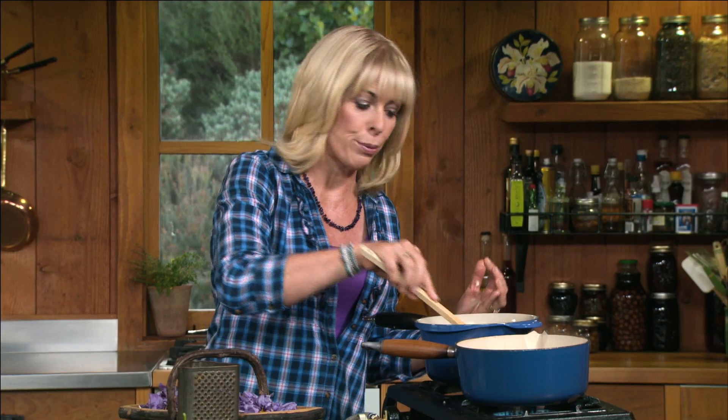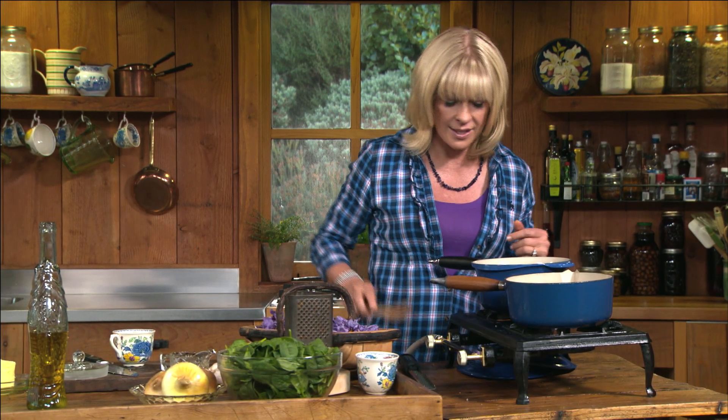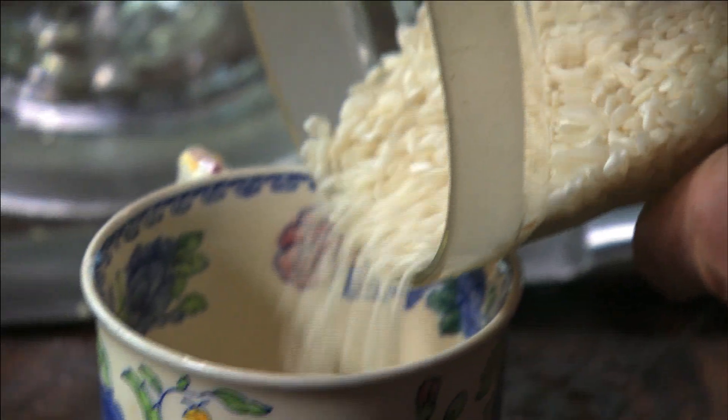I just want that to soften, not to brown — it gives it quite a sweet flavor. Now that the onion has softened, it's been about five minutes, I'm ready to add the rice.